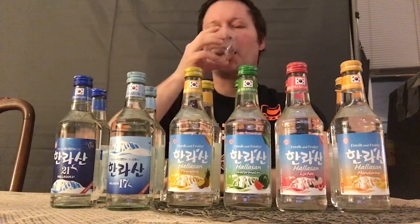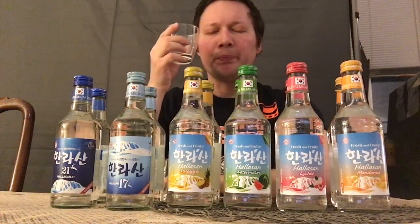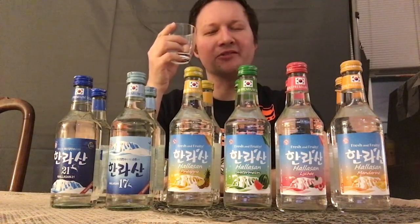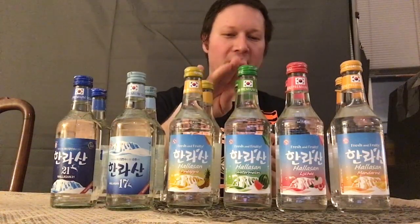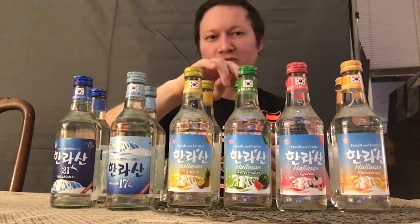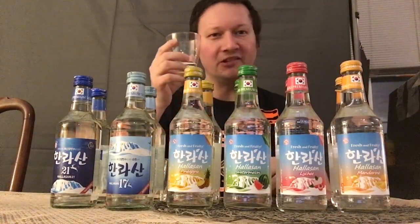The watermelon smells so good, so let's give it a taste. Yeah, that's good. With this watermelon one, you know what would be good — grab some ice, some fresh watermelon, cut it up, scoop it in, add watermelon chunks, and then some watermelon soju and blend it together. I think you'd have a winner for a nice summer drink. Just polish it off — it is very much maishisaya.